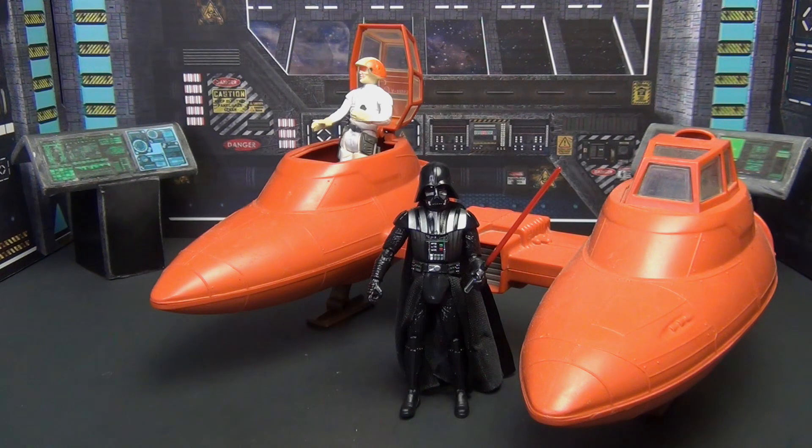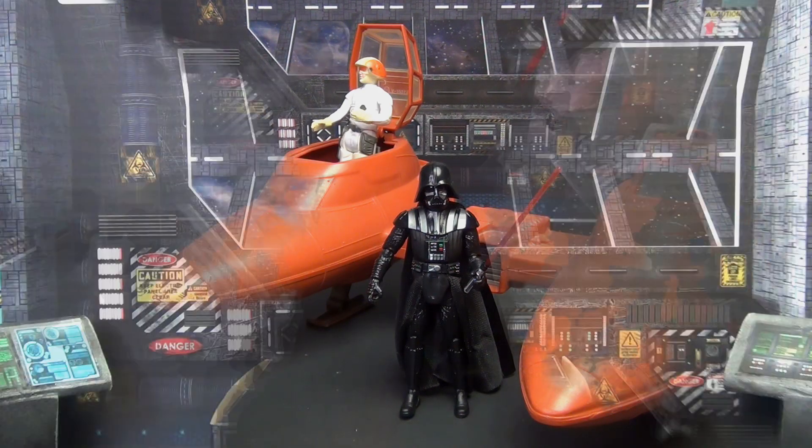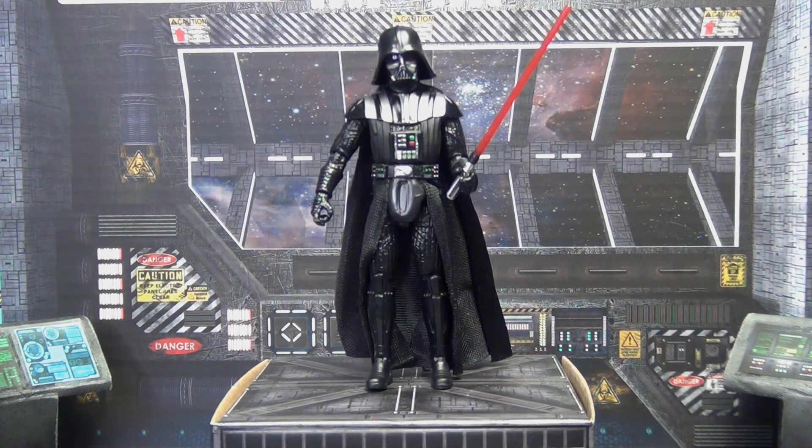Lastly, here he is with one of my old-school retro vehicles — the Bespin cloud car — and he fits in perfectly with it.